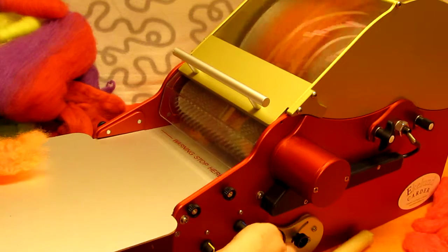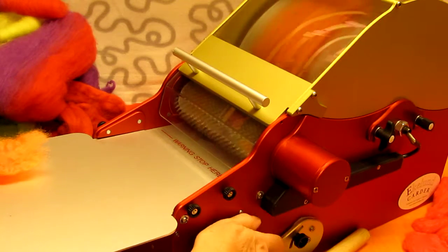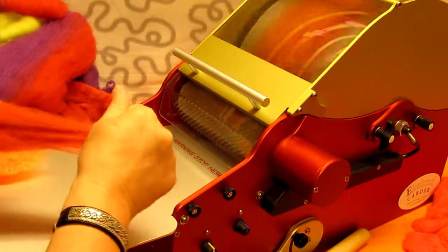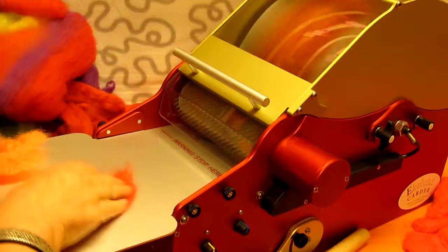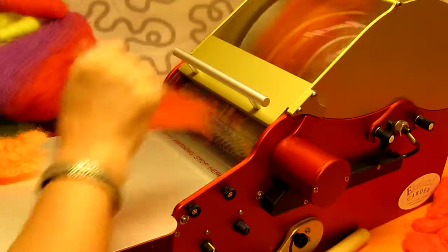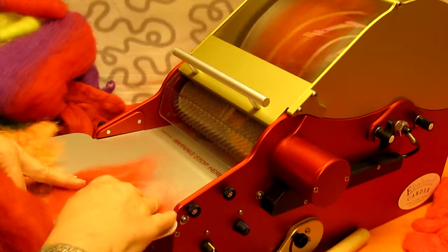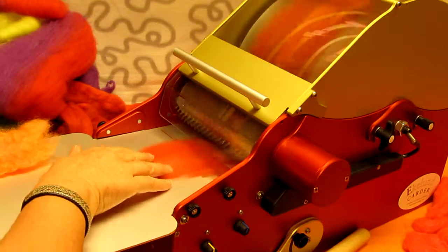And now I'm just going to add a little bit more of the red, I think, and then consider it done. As always I'm running on a slow speed so that I can more easily talk.